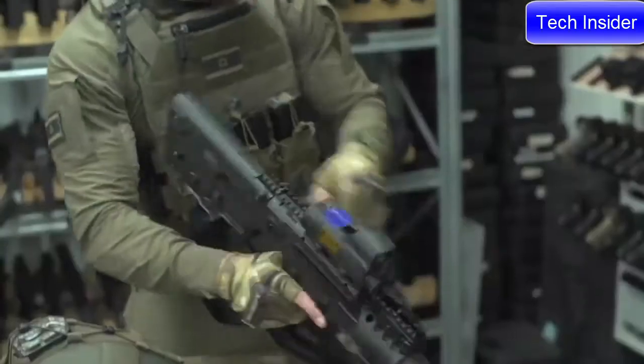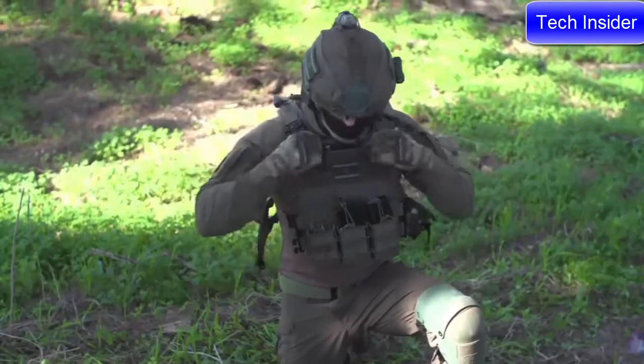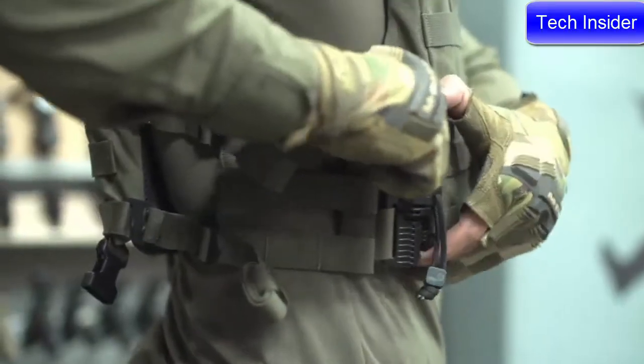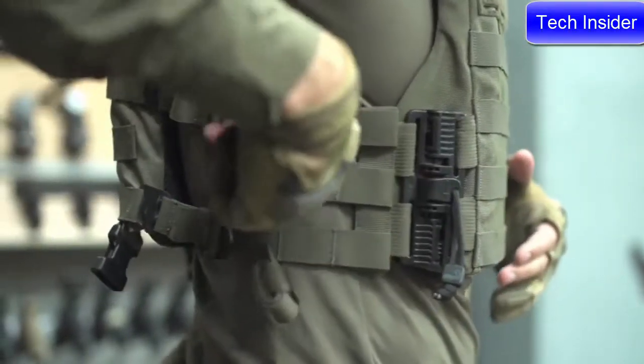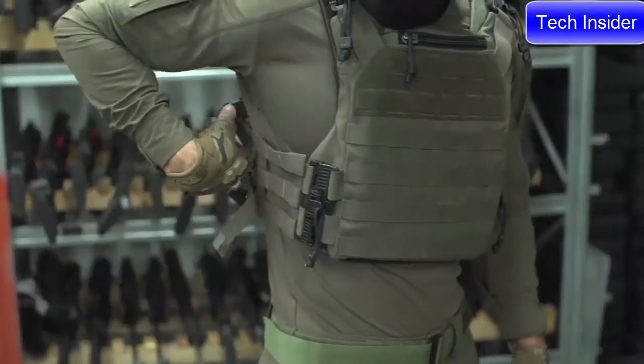It has numerous subtle but revolutionary features that no other plate carrier has. The carrier employs our egress quick release system and proprietary one-size-fits-all fast adjust cummerbund, giving the user the ability to adjust and fine tune the carrier in real time.